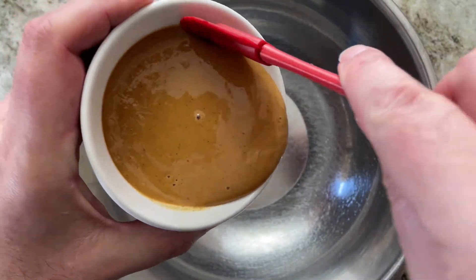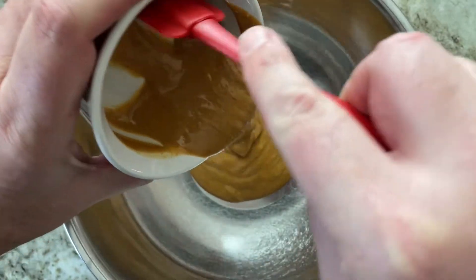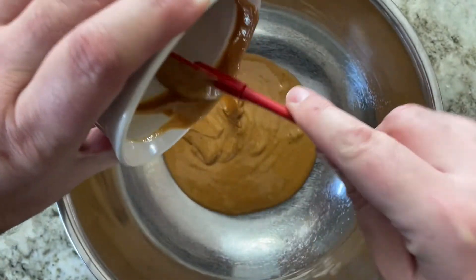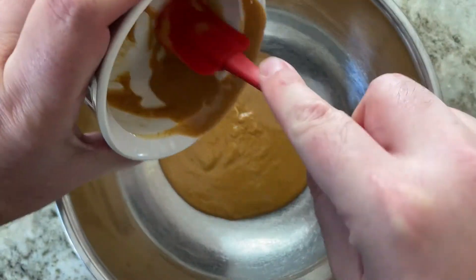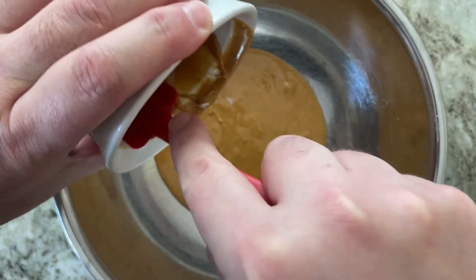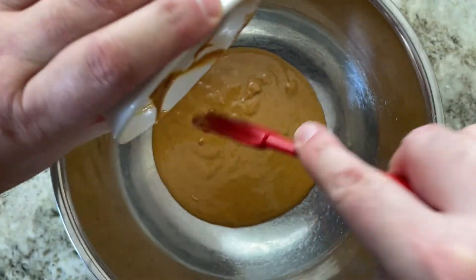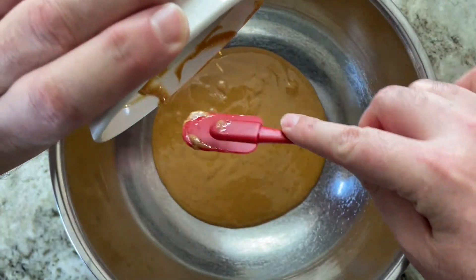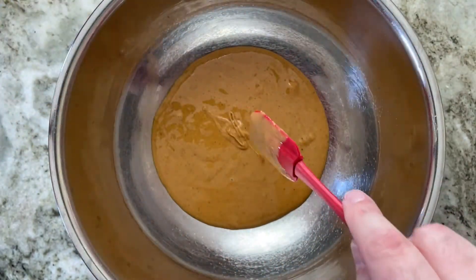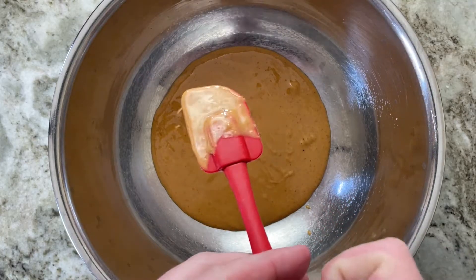We're using natural peanut butter. I would suggest using this and not chunky, just because we want this fudge to be smooth. Try and get natural ones — you can either find it in bulk stores, and most grocery stores have them now too. Make sure it's smooth. That's one cup of natural peanut butter.